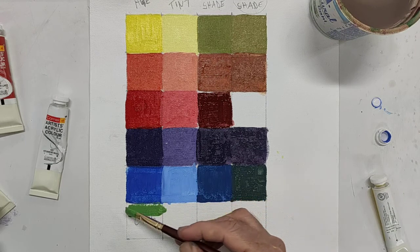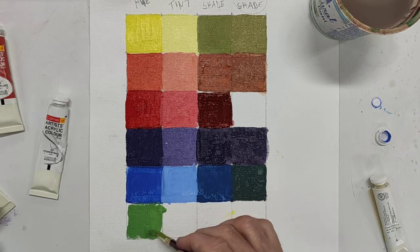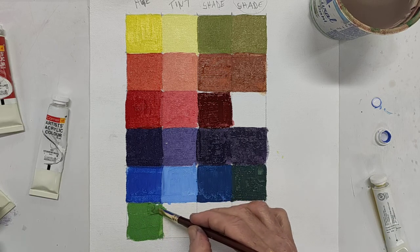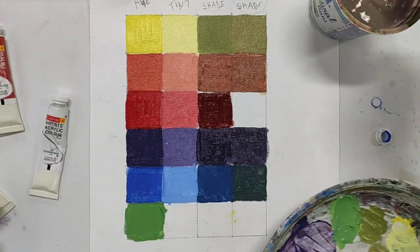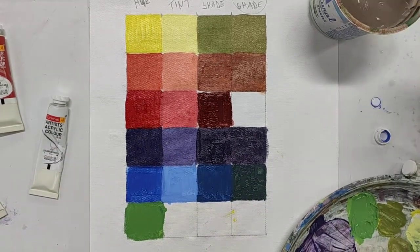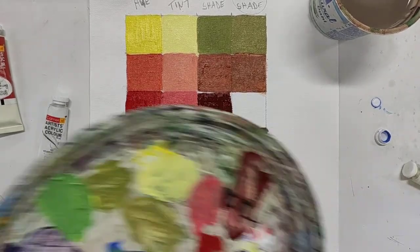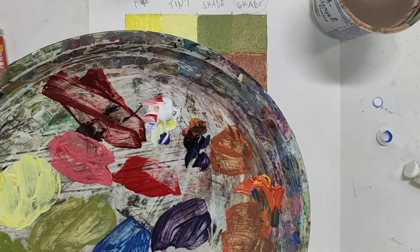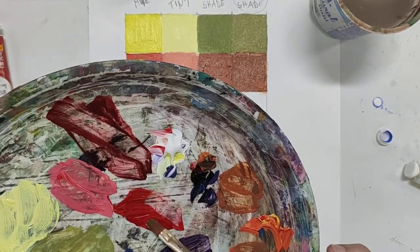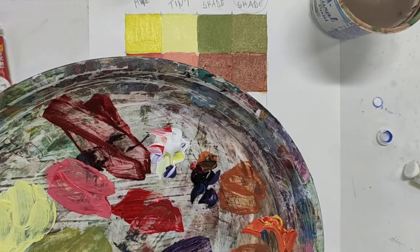I've got a nice big amount of green there. Let me put that green down to begin with and make sure there's enough of a layer. I am almost at the end of this demonstration because the row of green you should be able to do on your own. Here's our red — I'm going to pick up a little bit of that green and mix it into our red.